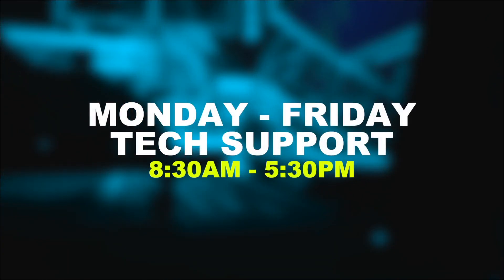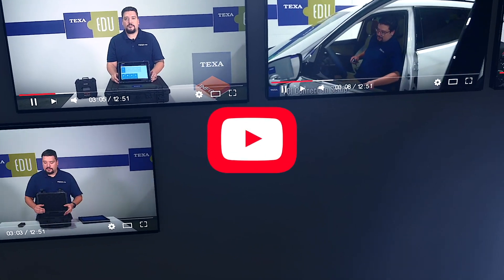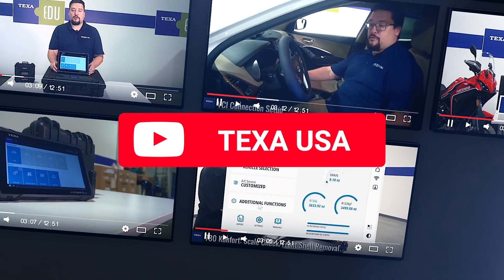For tech support, you can call us Monday through Friday, anytime between 8:30 and 5:30. Also, please check out our social media and YouTube channel, as well as our website, texausa.com. Thank you!